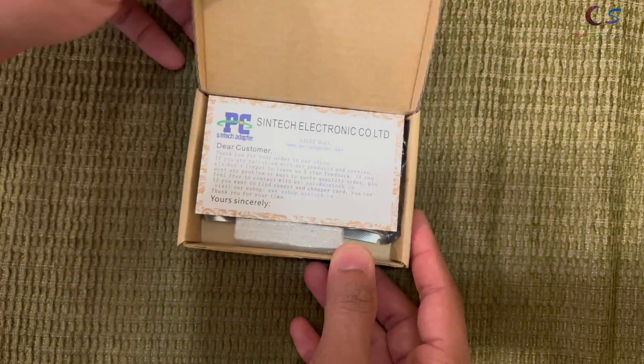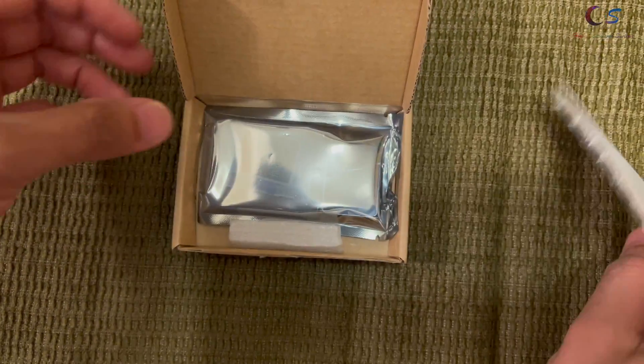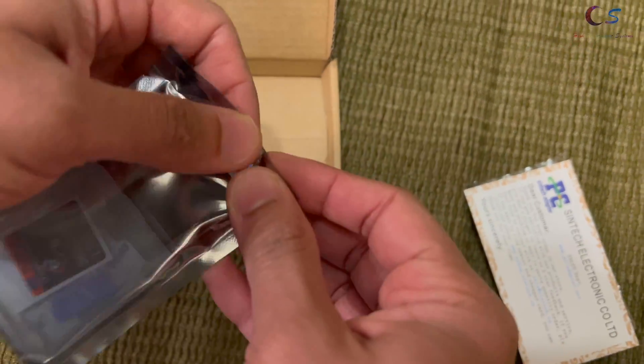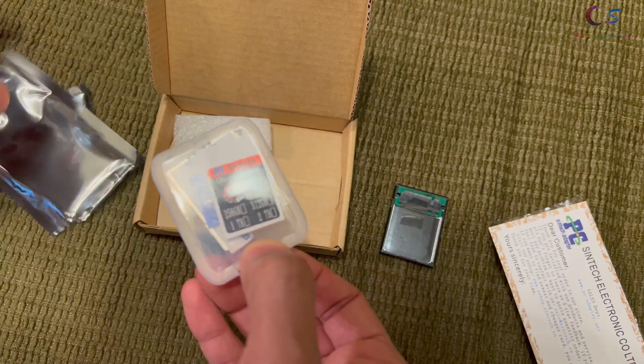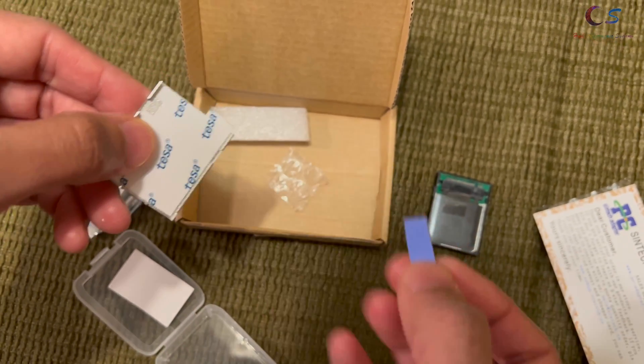Looking at the box, we're greeted with this little card here, and this is the packaging. So going to open this up. There's the card — this is interesting. I think I see thermal paste. So here we have a little thermal pad. That's probably not going to be sufficient. We'll see.